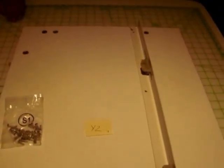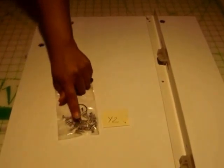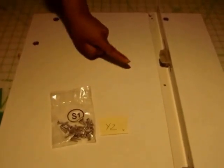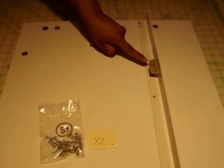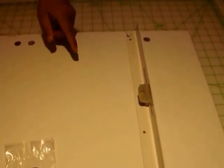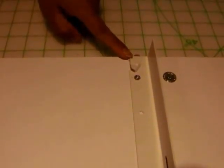Step 3 is taking your Y2 panel and attaching the right lifter rail using S1 screws. The right lifter rail is distinguishable from the left by its plastic components. Drill the top and bottom holes using S1 screws since those pilot holes are there. The middle hole does not have a pilot hole, so you'll need to drill your own. Again, the slot faces the top of your panel and the top of the rail is flush with the panel.